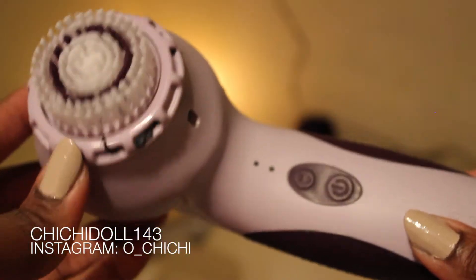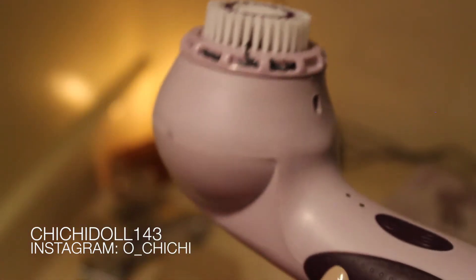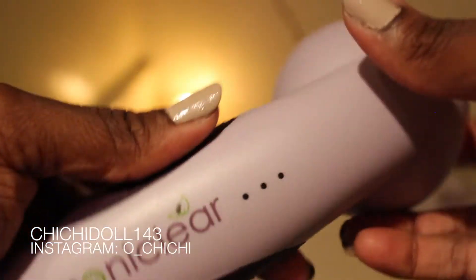You guys probably already recognize it — it's called the Michael Todd Soniclear, and it's known as the world's antimicrobial sonic cleansing system. What I like about this product, number one, is that it's girly — it's purple, even though pink is my favorite color.